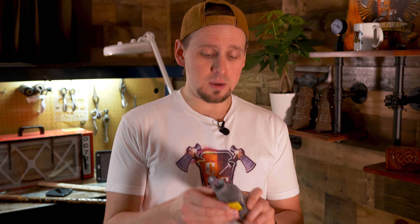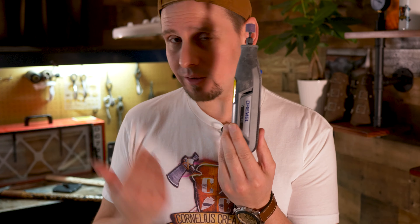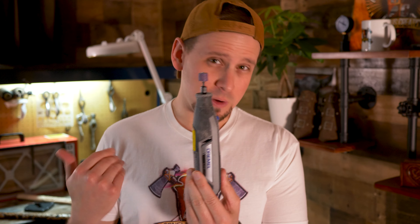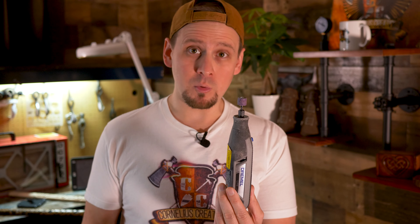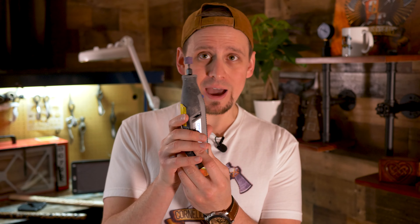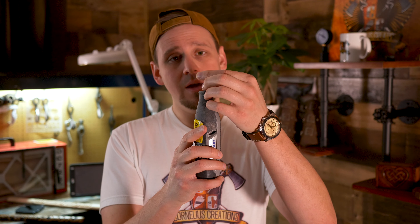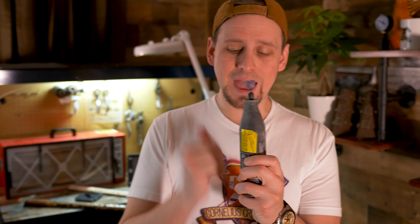The ones that you see here I use all the time because I'm obviously carving for hours a day. The first one right here is the Dremel Lite. By the way, this video is not sponsored — I've had some videos sponsored before by Dremel, but this one's not. I do recommend them because they are a great brand and I really believe in them. You can see the little standing drum — I usually just keep this in here to work on stuff because it's very convenient.